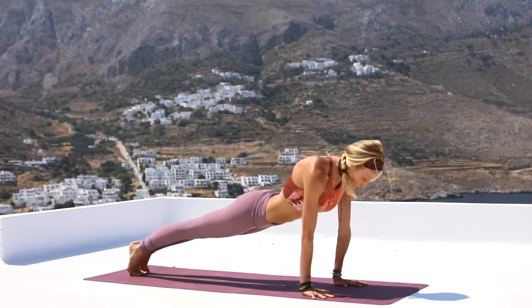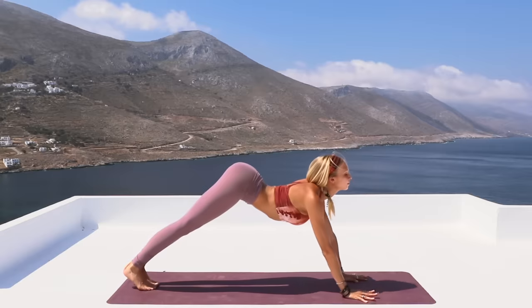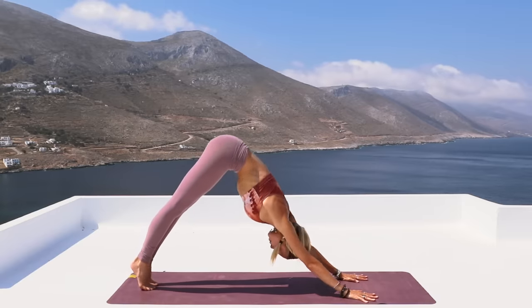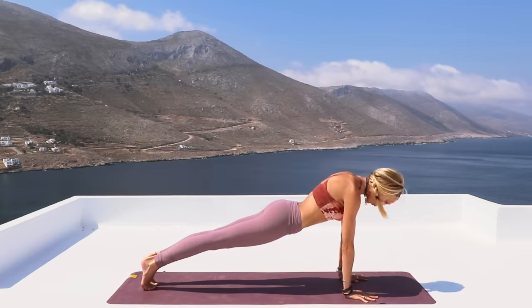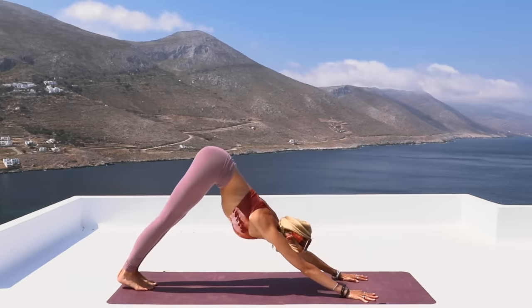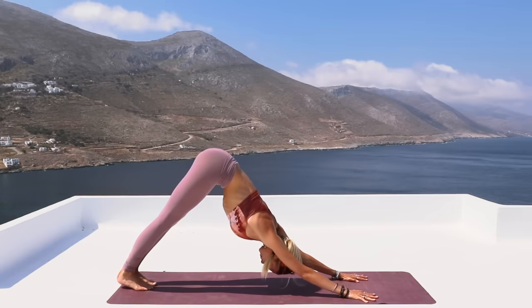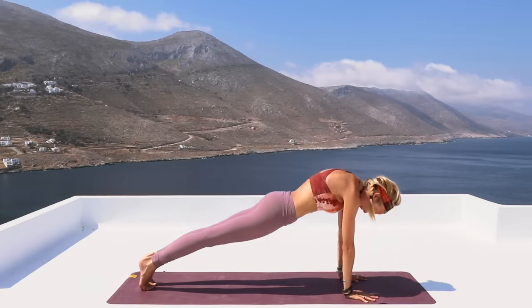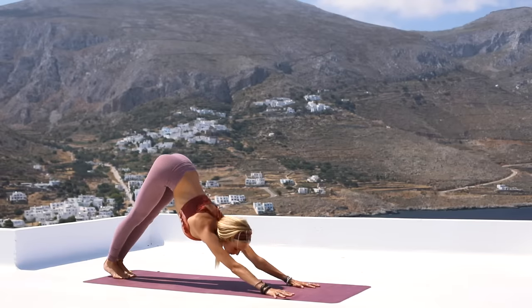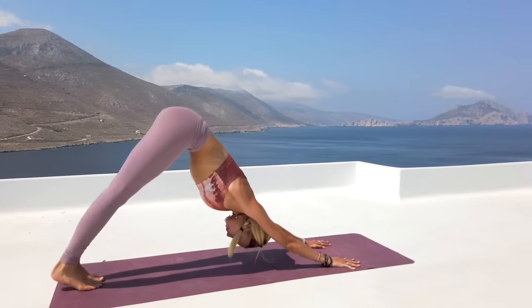From here let's release into plank position. Deep breath in, and then exhale, bring yourself back into downward dog. Nice fluid motion with the spine as you round forward and back. I like to call this an ocean wave with the body — so you're rounding forward one vertebra at a time until you land in plank, and then leading with the hips as you slightly arch the lower back, releasing into your downward dog.